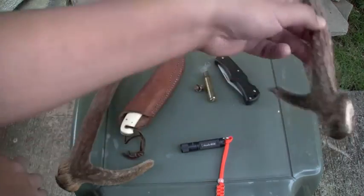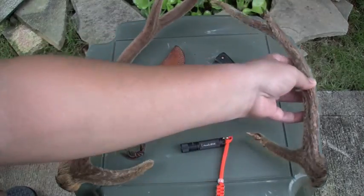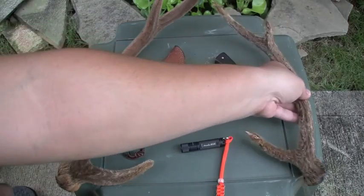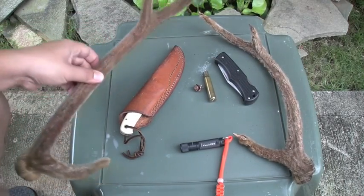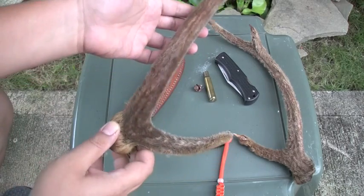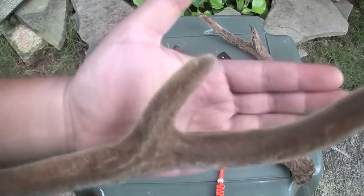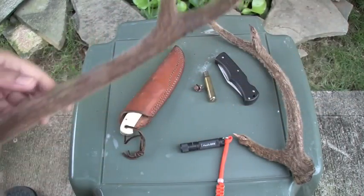So this was my buck. Had a little raggedy ass velvet. I don't even know how long this is — maybe about 12 inches or something. Not too bad. But this is the bigger buck that a friend got. Nice velvet on this one. It's pretty cool. There's an axis deer.